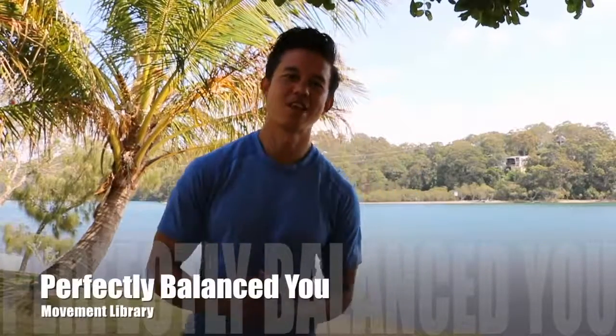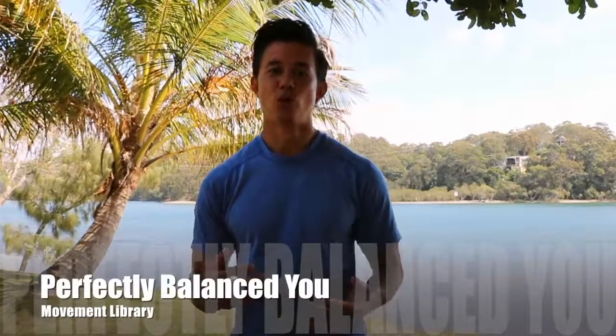The movement we're going to break down in this video are windshield wipers. This movement involves rotation through our core, so it's really especially important that we have our engagement through our TA, keeping that nice and solid so that when we're rotating, we're not putting that pressure on our spine.